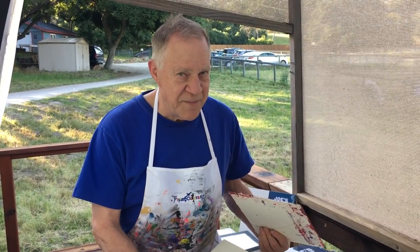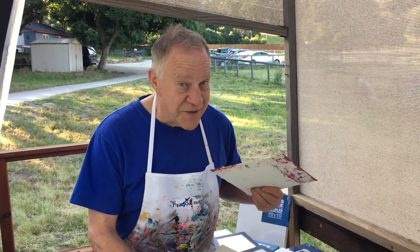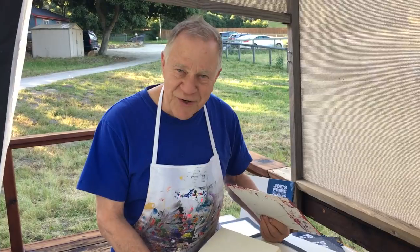Hi there and welcome back to another Bob Blast. I'm Bob Burridge and as you can tell I'm outside of my studio on the deck — a wonderful time of the day to be out here. It's where I'm going to be doing my mounting of paper. I get this question all the time: what do I do with my paper paintings, and what's an inexpensive but effective way to mount the papers and get them into the gallery?